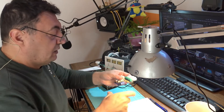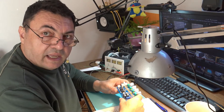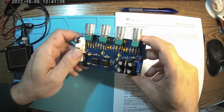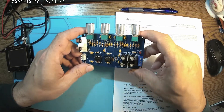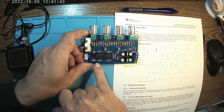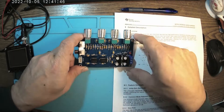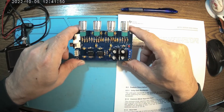A new day, a new project. Here I have a three-band equalizer that came already soldered with all the parts already on the PCB. We have two NE5532 circuits. There are some things I have to do before anything else — first I want to change the capacitors.